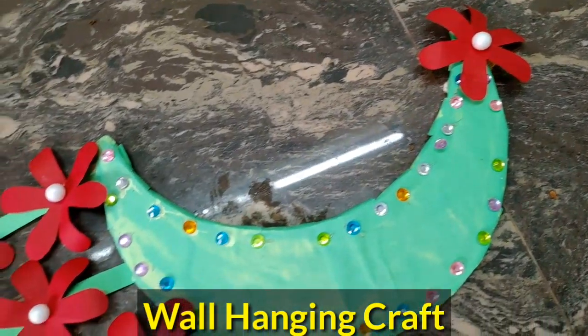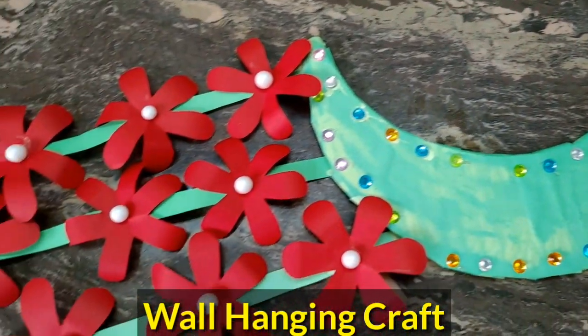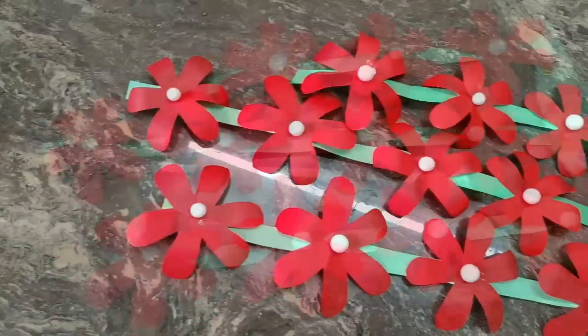Hi friends! Hello everyone! I am a simple craftsman.